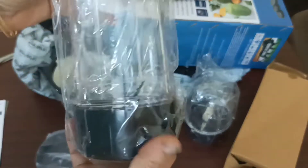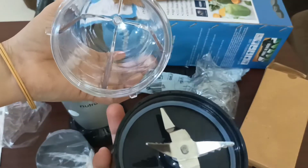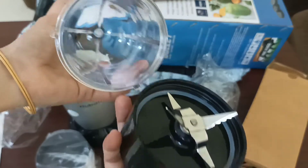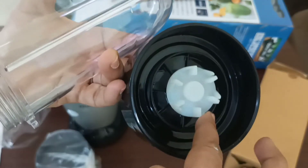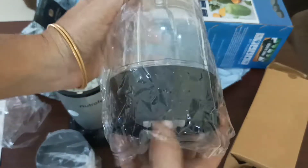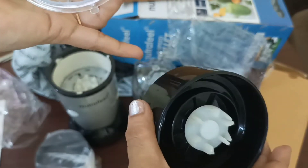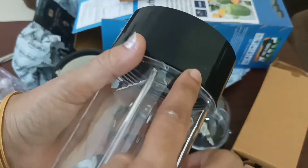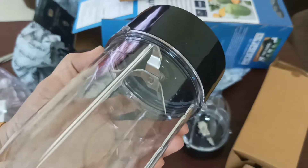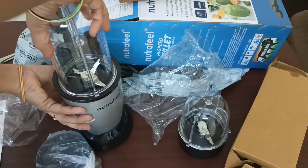I will use this powder-based powder, for example. It is not easy to use it, but I will use it very well — for milkshake, for example. This is 400W, and we can mix it up to 750W.